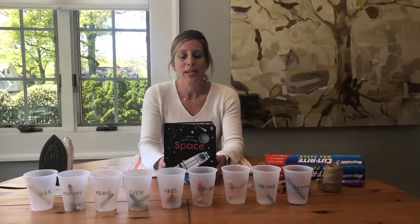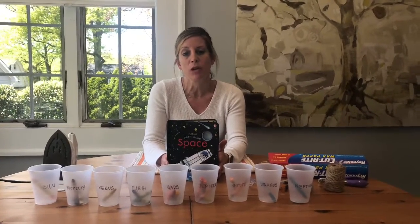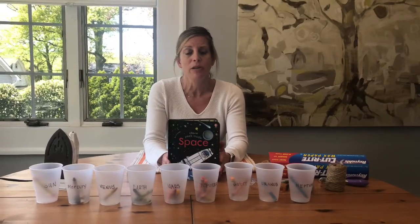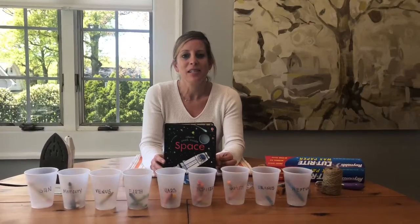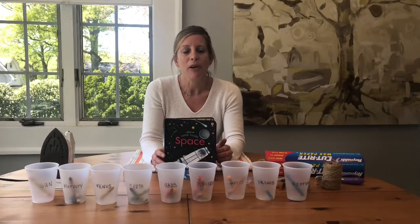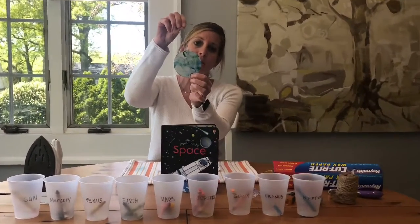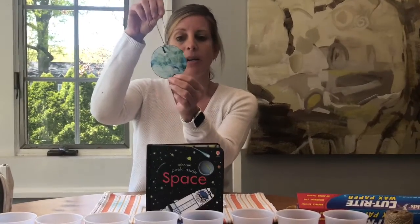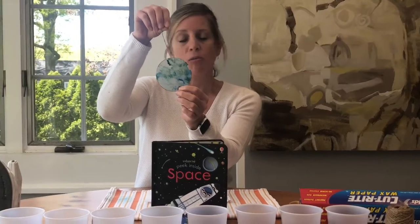Hi everyone! In our fourth class this week we are talking about space. There are lots of different things that fall under that topic — we've talked about the Sun, the moon, stars, astronauts, rockets, and our eight planets. We're going to do a little project today to help see the differences in sizes and colors of our planets. We are going to make Sun catchers. I made one to start, which is planet Earth — the planet we live on. I used blue and green crayons and an iron, and I'm going to show you all of that.